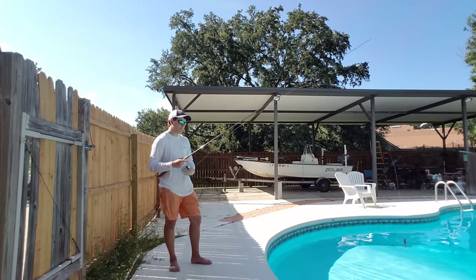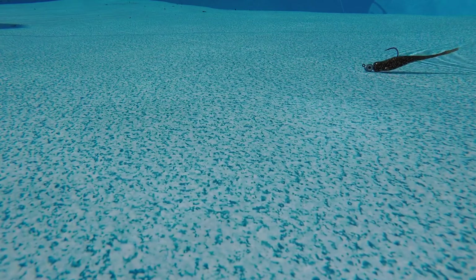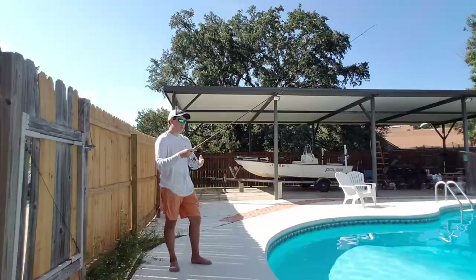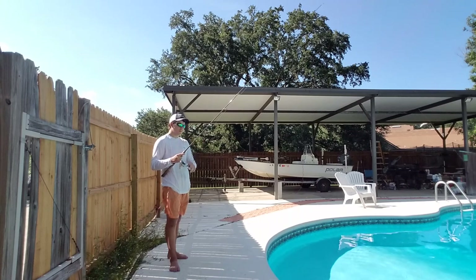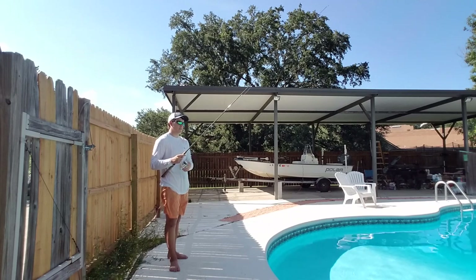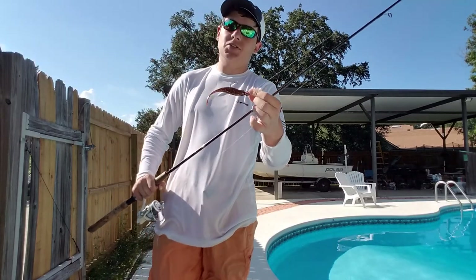What I like to do is just cast it out again. I like to do two twitches, and on the second twitch I'm not going to let slack fall — I'm going to let it just kind of slide down, and I'm going to let the tension on the line just guide it down towards the bottom, like that. So that is also very effective. And that is how you retrieve a soft plastic jerkbait.